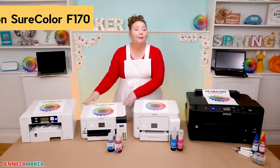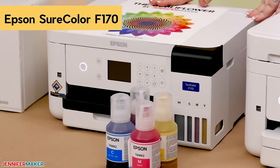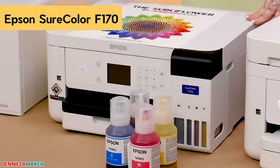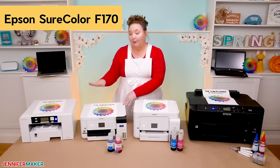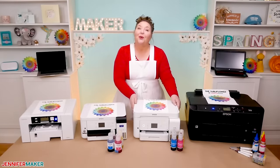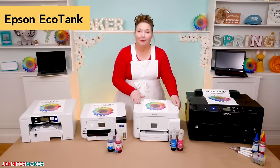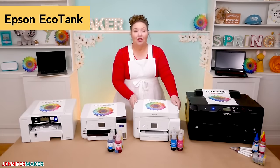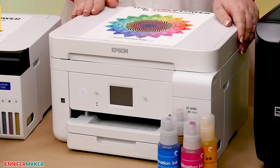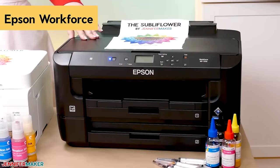Second, we have the Epson SureColor F170, which is also a purpose-built sublimation printer. Epson has been making commercial-grade dye sublimation printers for high-capacity applications for quite some time, and they recently brought out this desktop version for those of us to use at home. Third, we have an Epson EcoTank inkjet printer that is filled with sublimation ink. EcoTank printers have a large reservoir on the side that makes it easy to use sublimation ink rather than inkjet ink.